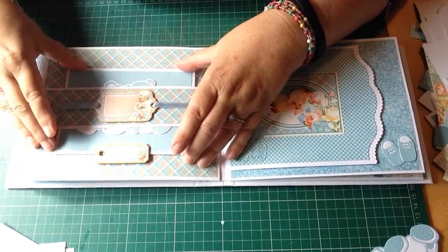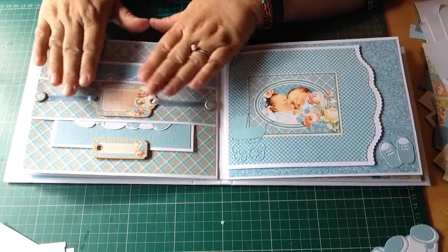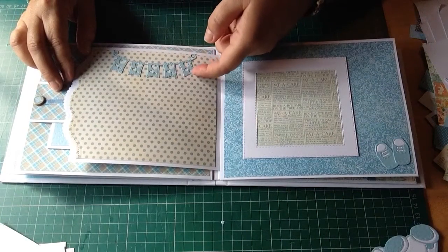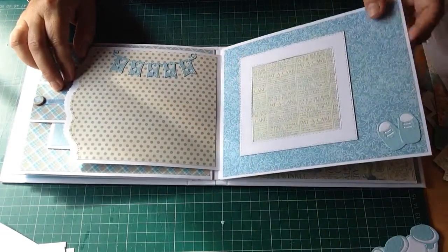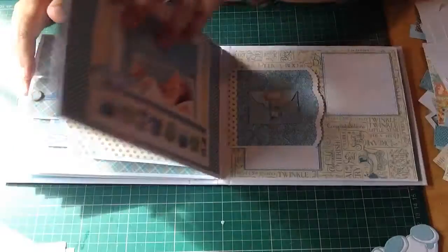I'll put that on a dimensional so it doesn't fall through - although I think it's quite tight. That's just a picture. Another frame - those little shoes again, I thought they're sweet.